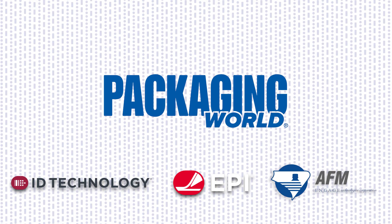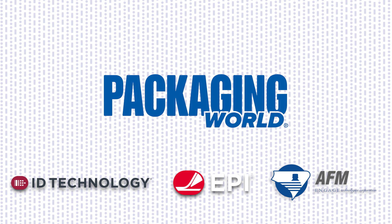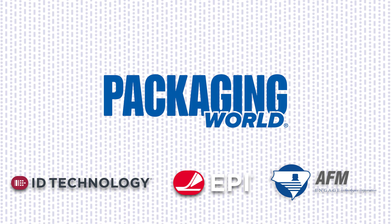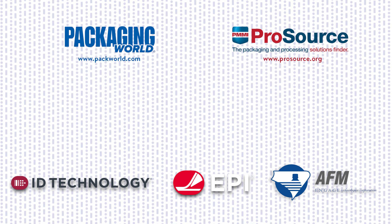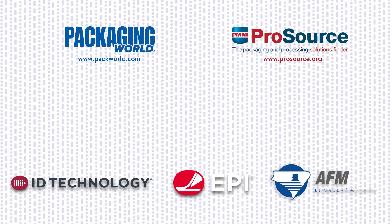That's it for the episode on labeling. Thanks for watching. For more videos on packaging equipment and materials, subscribe to Packaging World's YouTube channel to catch the entire Package This series. And if you're shopping for labeling equipment or other machinery, check out PMMI ProSource at prosource.org, a searchable directory with over 1,000 packaging and processing suppliers. Until next time, keep on packaging!